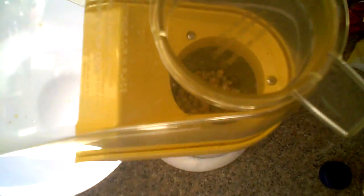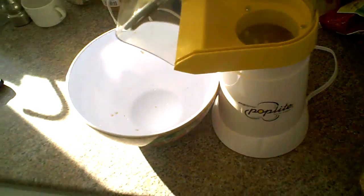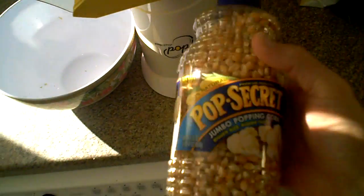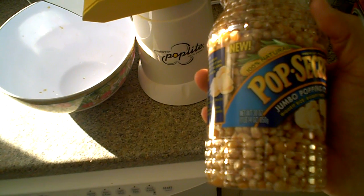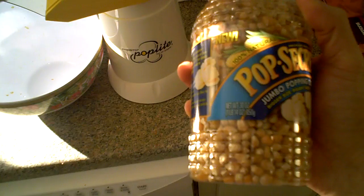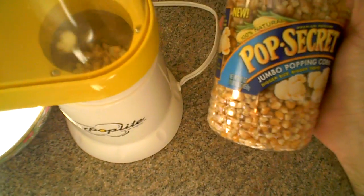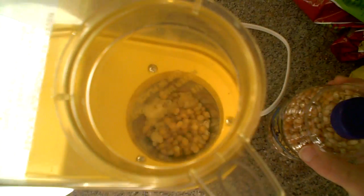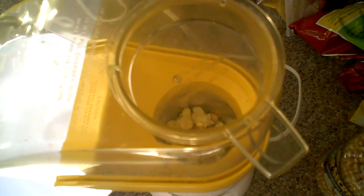Now, this big container has about one and a half pounds of corn. This one is about four or five dollars.